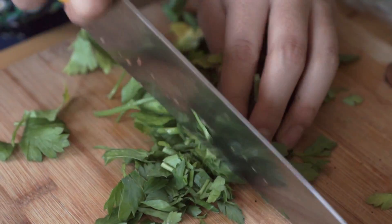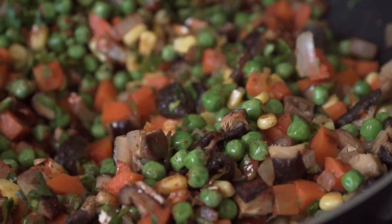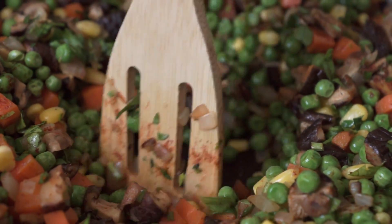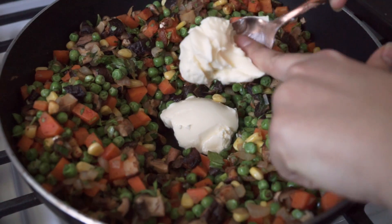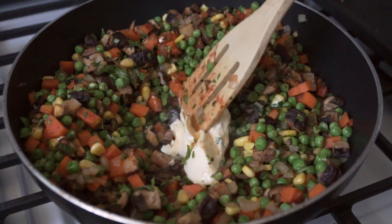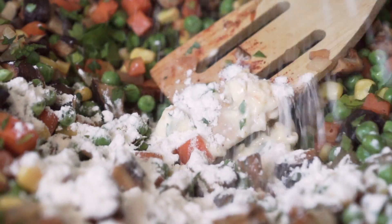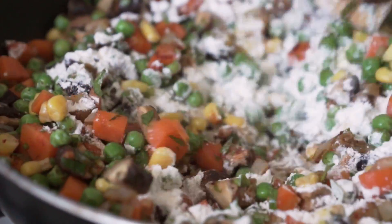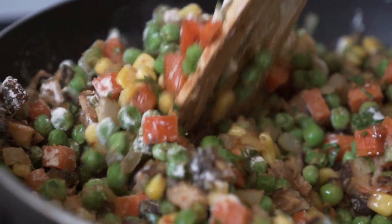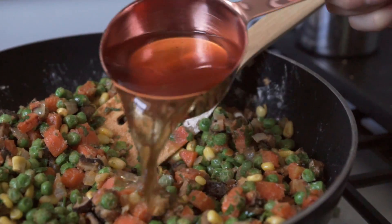Push the vegetables out to the sides so there's a hole in the middle, then add about a third cup of vegan butter and let it melt thoroughly. Add a quarter cup of flour and mix everything together so it's all coated. Then add one cup of that mushroom broth we set aside and half a cup of non-dairy milk. Toss it all together until it's nice and thick and creamy. Once it reaches the perfect consistency, turn the heat off and set it aside until you're ready to fill the pies.